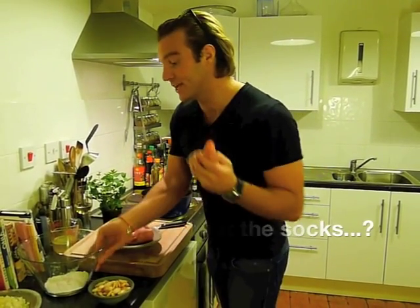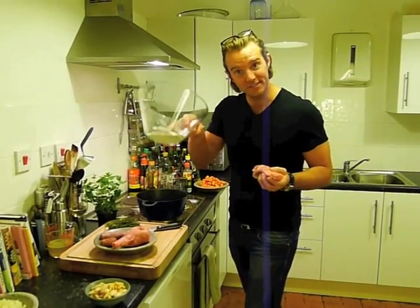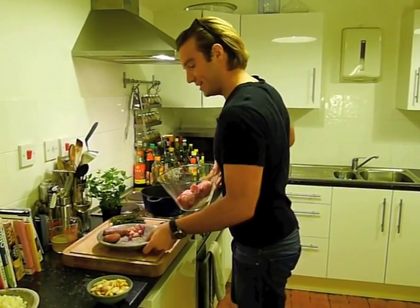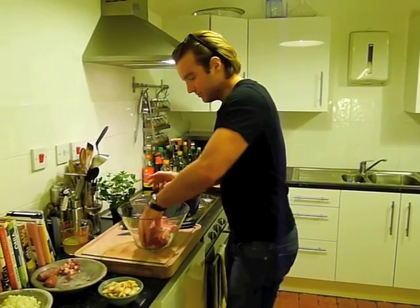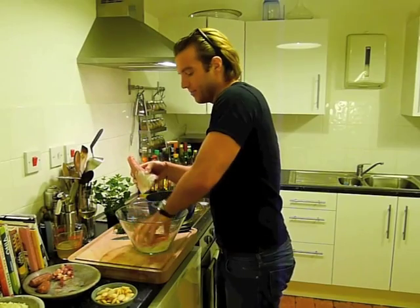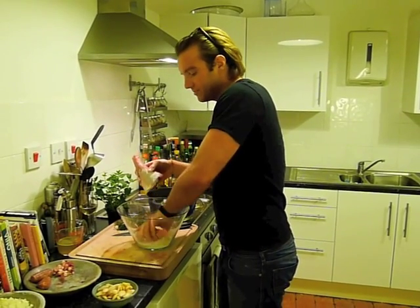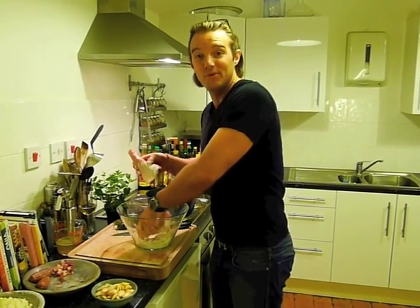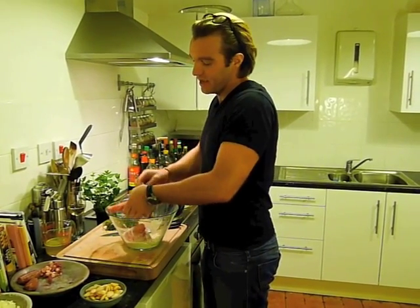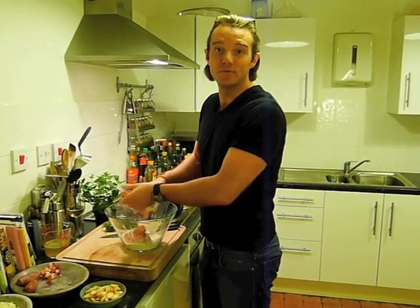The first thing you need to do is get a bowl with some cornflour. I've seasoned it with a little bit of salt and pepper, and we're just going to put our lamb shanks in there and coat them in the flour. There are a few reasons for this: one is that when I brown them in the pan with some oil it's going to help them brown more quickly, and secondly the cornflour is going to help thicken the sauce later.